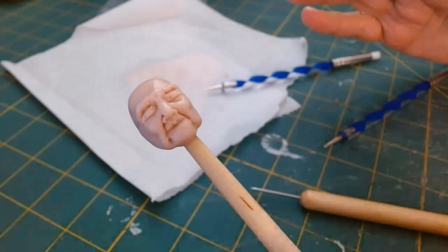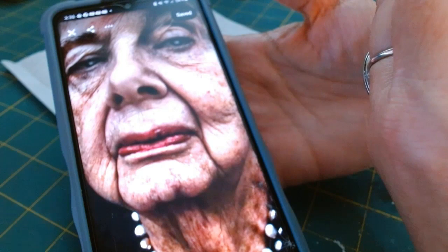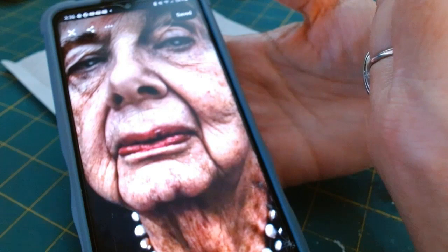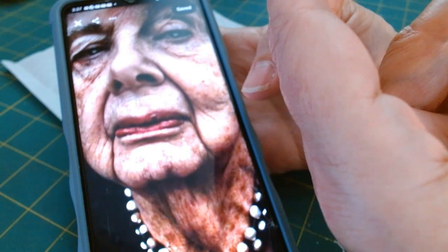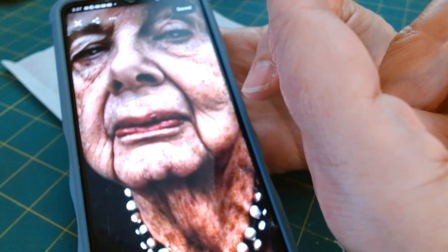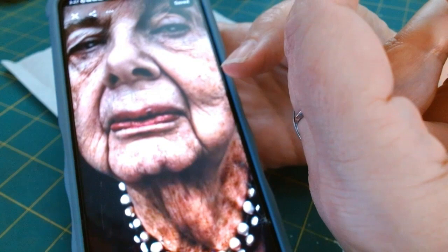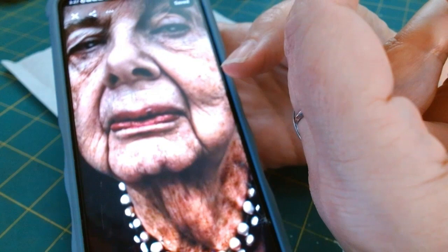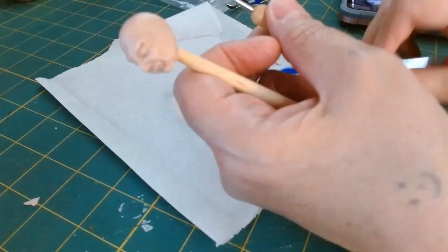I'm going to go in and work on the lips, referencing the old battle axe. You want to look at how far the mouth is protruding out — imagine looking from the side profile and then look at the piece you're working on. Mine was a little flat, not coming out enough, so I needed to add a little more clay. Now you can see the lips are coming out in a natural way and don't look sunken into the face.